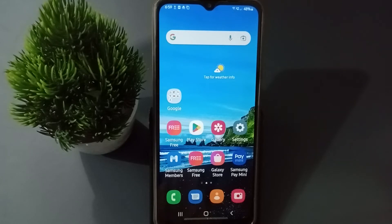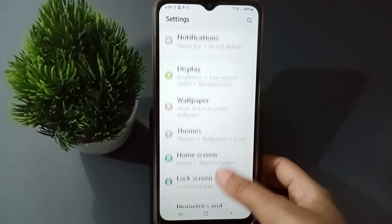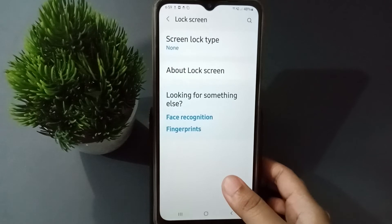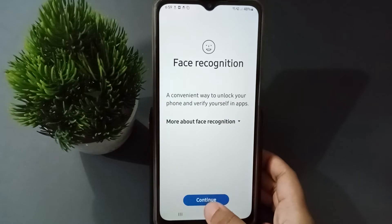Let's start the video. First, you have to go to Settings, then scroll down to Lock Screen and click on it. After opening it, you are going to find Face Recognition — click on it, then click on Continue.